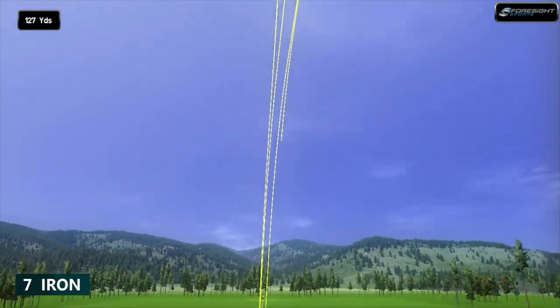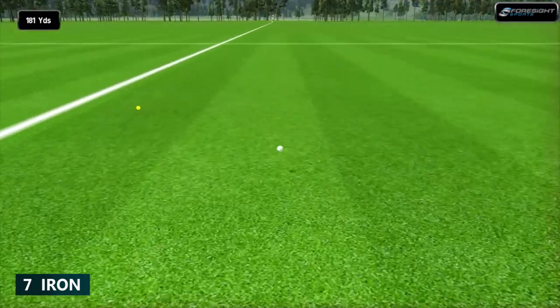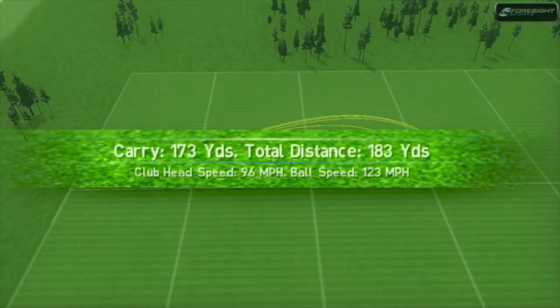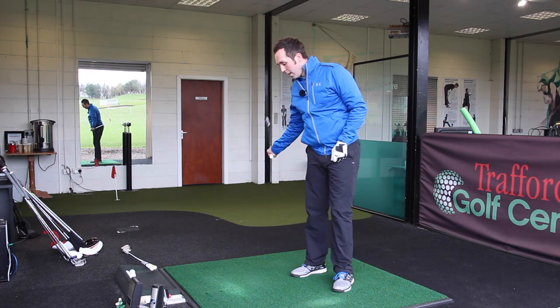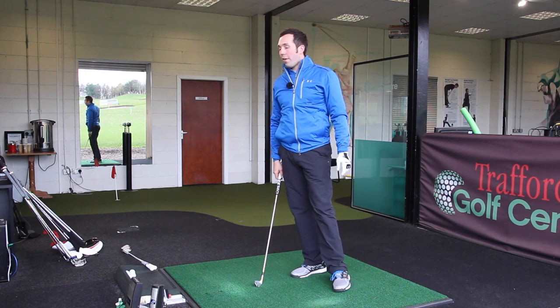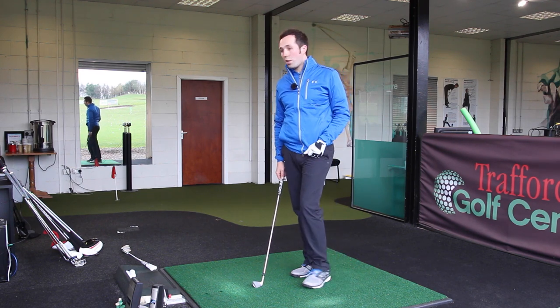That's better — look at those flights though, four or five of them. Phenomenal line shapes, high for me, nice draws because I can sit that face a little bit open. Because it's got no offset I feel confident the ball will draw back but not turn too much. Very good numbers — 170 average carry, and that third one wasn't the best shot I've hit.